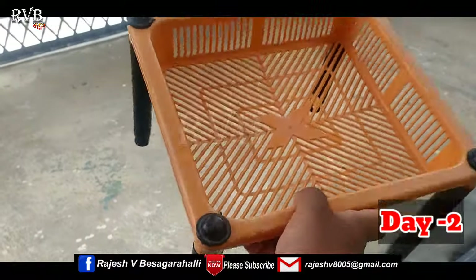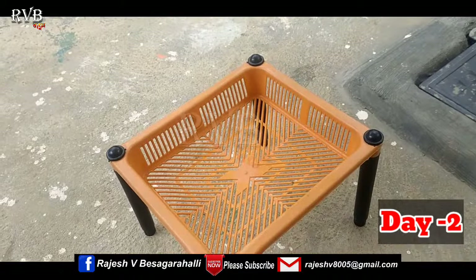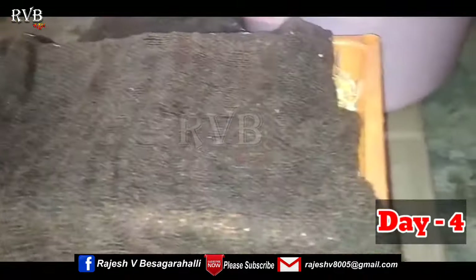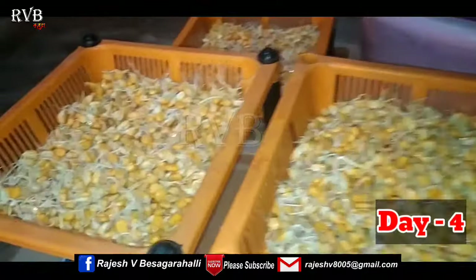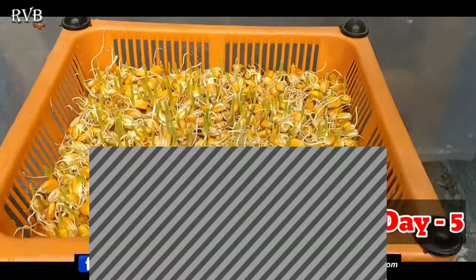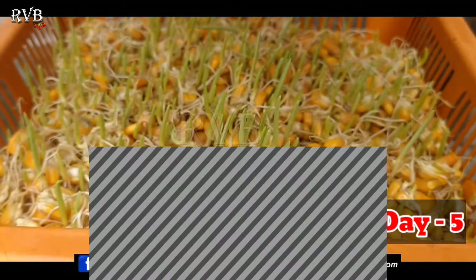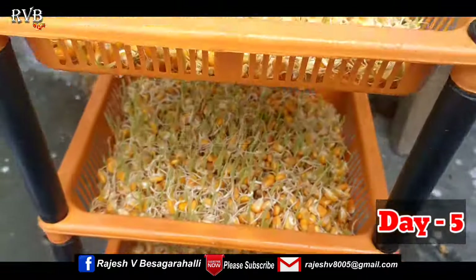Add a little bit of water to the plates. The water will help the corn germinate. Water the corn for 3 to 4 hours at a time during this process.